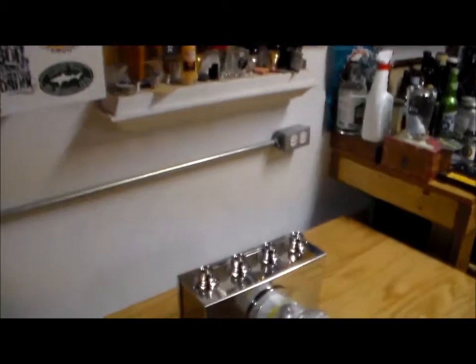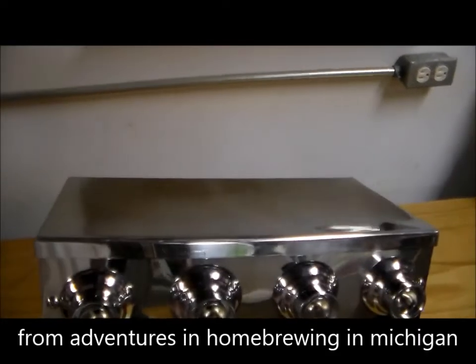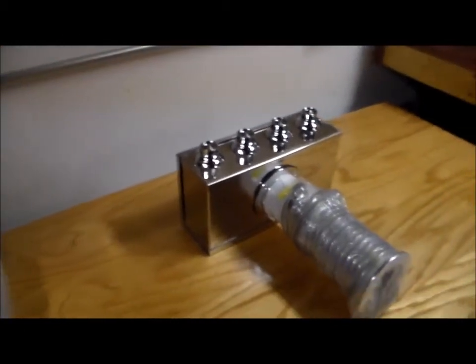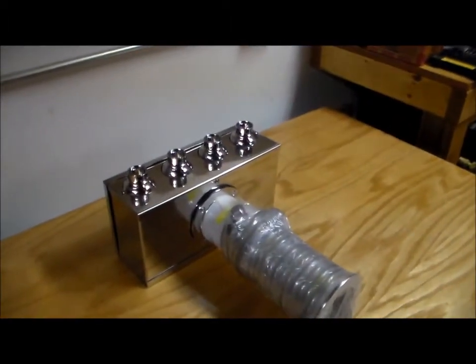I did pick up something — look at this, I got a four-tap tower! Isn't that pretty? I still got to hook this thing up. I've got to transfer it, take out the heater, and work on the plug — the plugs are still back there. So I still got a lot of work going on here.